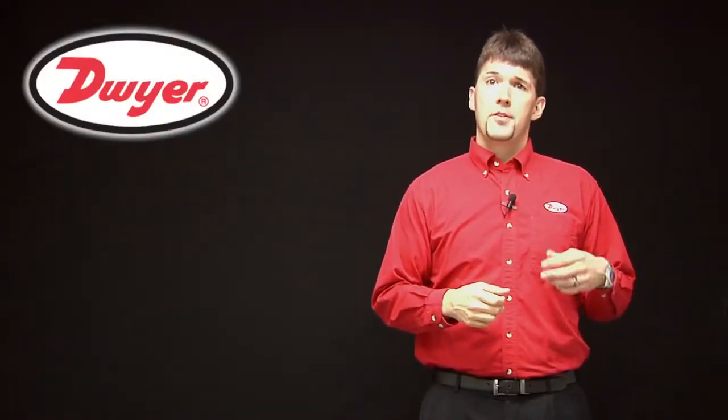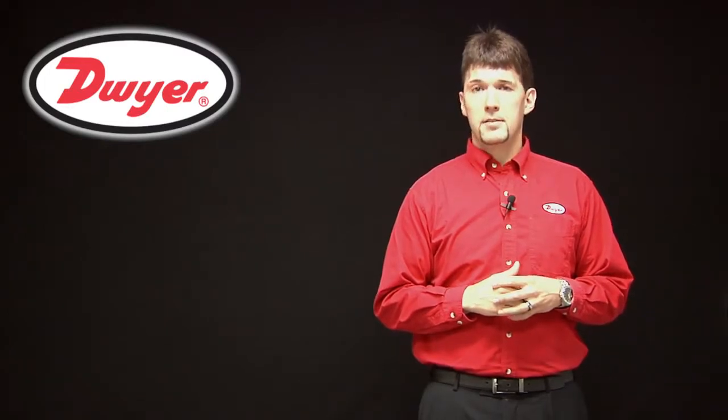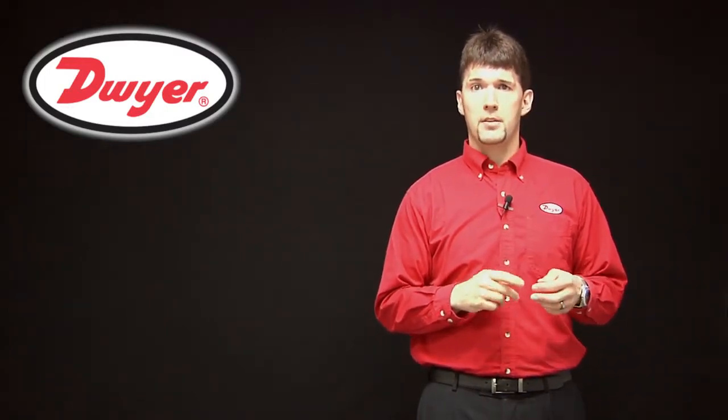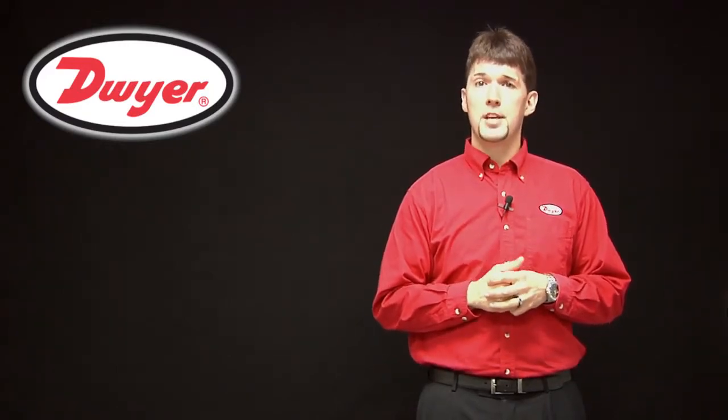For more information on the DPT pressure controller, please visit our website at www.dwyer-inst.com. Thank you for choosing Dwyer for your instrumentation needs.